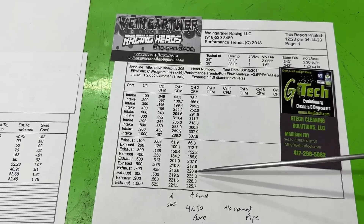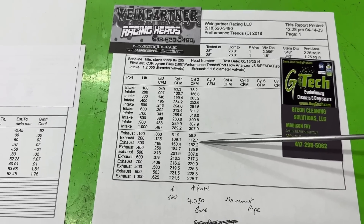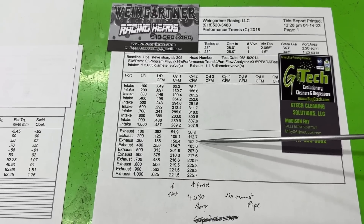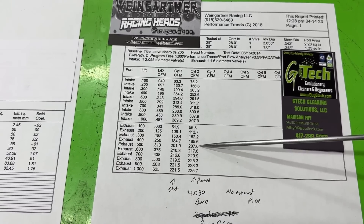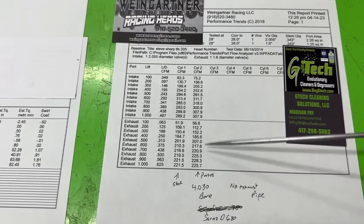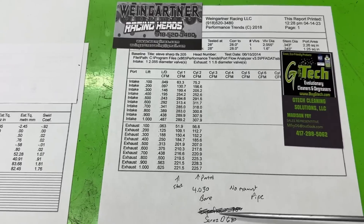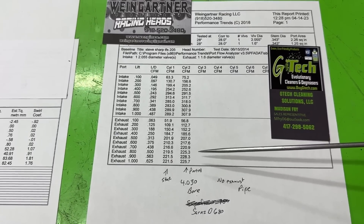On the exhaust side, it picked up a little bit as well. From 109 to 113 at one lift point, gained two at 200, gained about one at 300, and then six at 500. Even though the port isn't that much larger, raising up the exhaust port exit really seemed to help. It's a vast improvement.